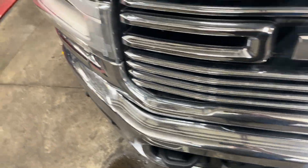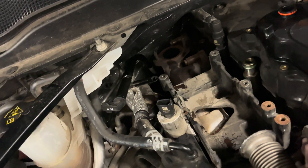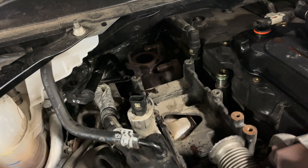It's pretty common on the Cummins to have an EGR cooler leaking. So if you're losing coolant and you don't know where it's going, that'll be one place you want to look - right there is that EGR cooler.